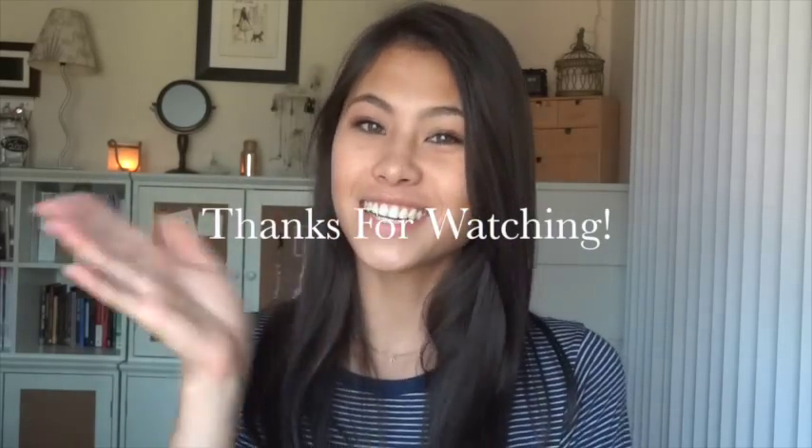Please don't forget to subscribe, and then you can see my Mother's Day DIY that I will be posting soon. Thanks so much for watching, and I'll see you guys next time.